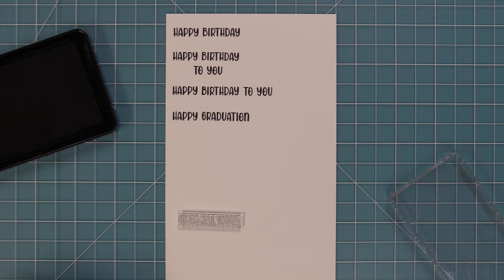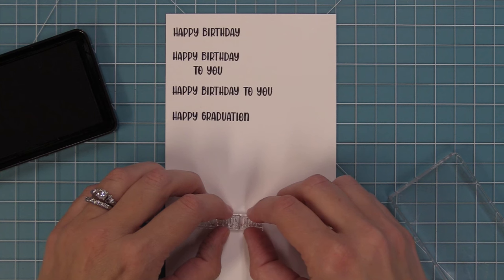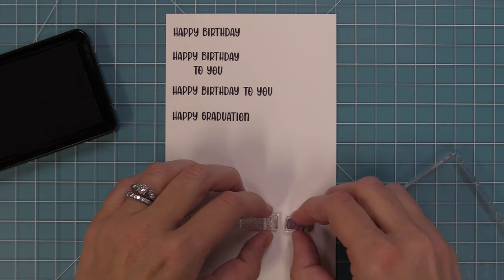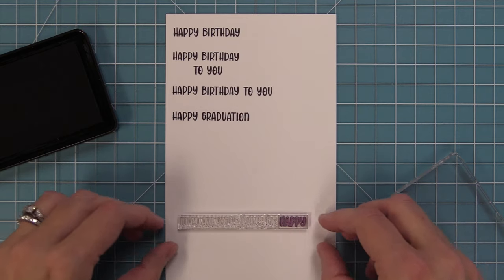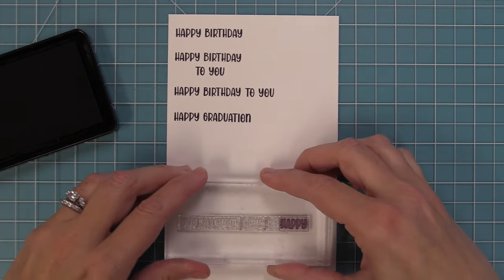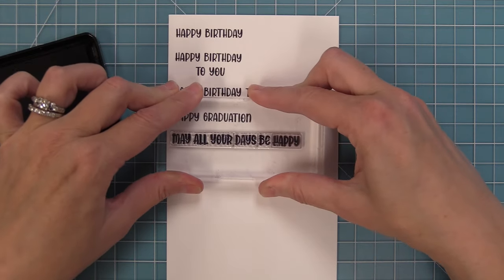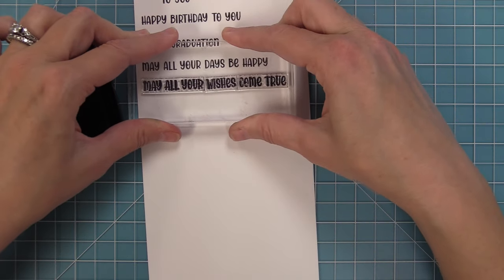In all of those phrases we had 'happy' at the front, but you can also mix and match these words to create a phrase where 'happy' is at the end instead. Here I'm lining up all these phrases on my work surface and then picking it up with my block — this says 'may all your days be happy,' which is so cute and sweet. It's almost like a little puzzle — I love doing it. You can see how we've used the word 'happy' in lots of different ways.